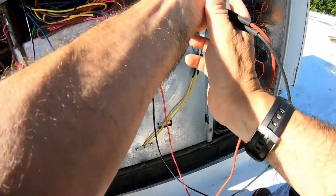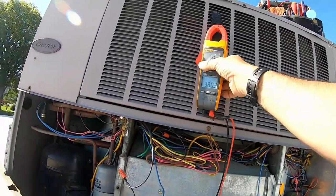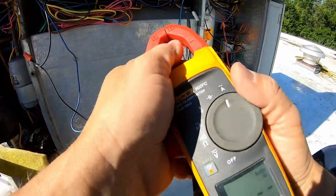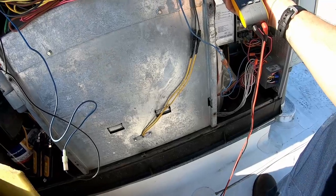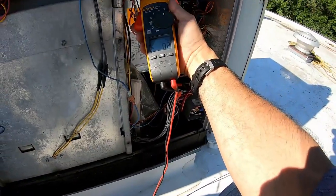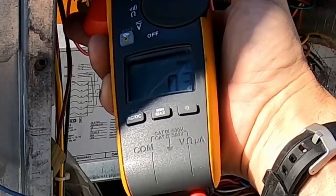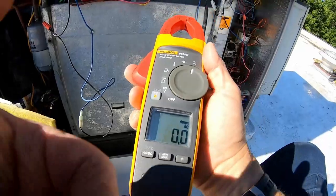Yeah, see — resistance is not always reliable because there's no load on it. To double-check, you can come over here and check your amperage on the contactor, just to see what it's pulling. Generally it's not real high. We're pulling 2.2 amps and 0.3 amps. So we don't have excessive current — that's not the problem.